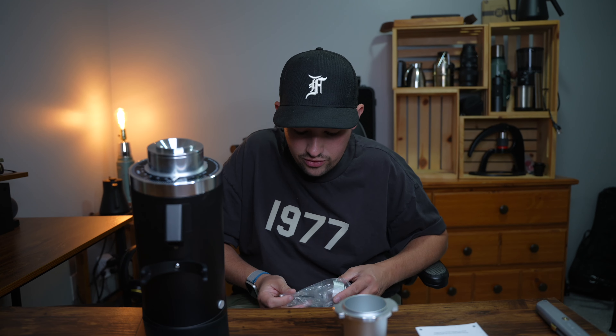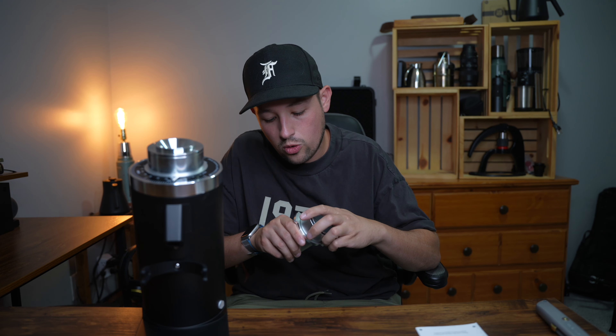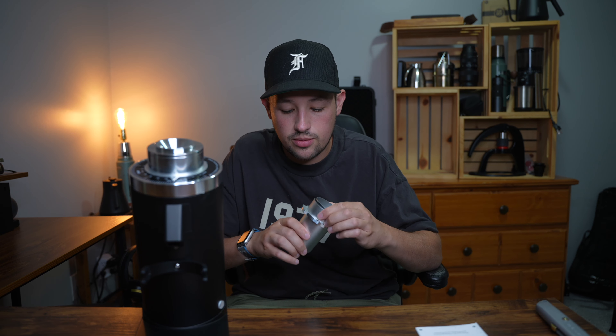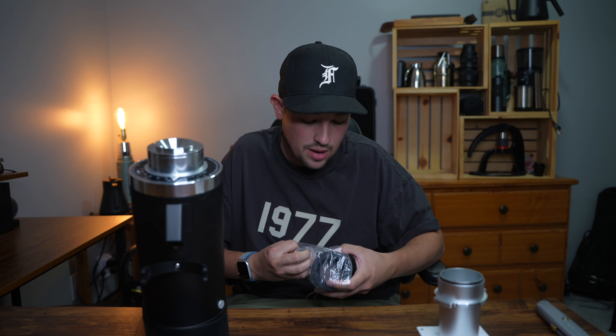They've changed the burr sets to a different style that's better than the original ones from a flat mill, which I'm excited about. There's also a little funnel that sits on top of your portafilter or dosing cup, and the nice thing is it has a silicone ring — different from my DF-83 Version 1 which didn't have that. And we have a nice bellow that goes on top.